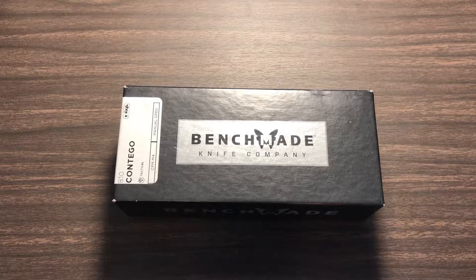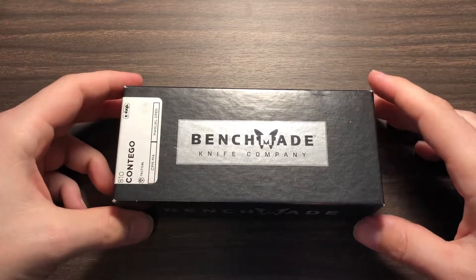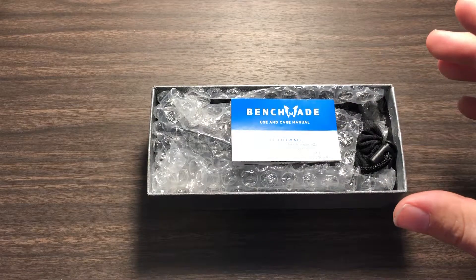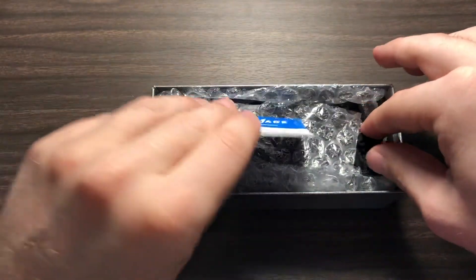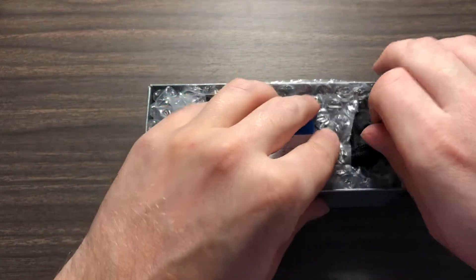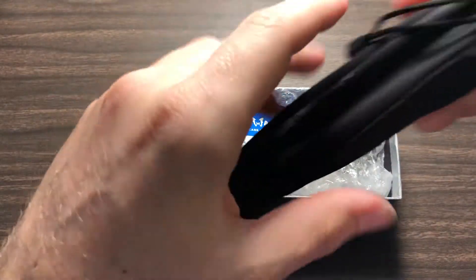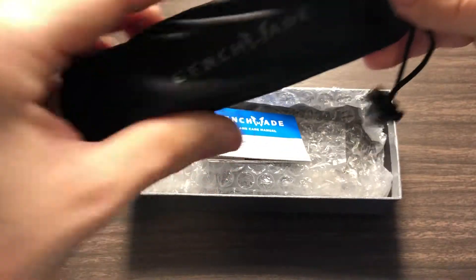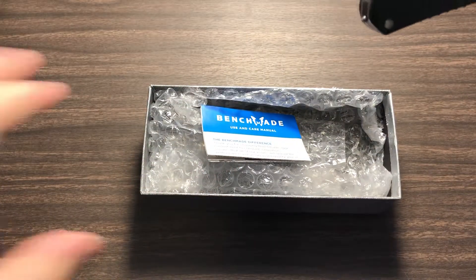Hey everybody, how's it going? Today we're going to be looking at the Benchmade 810 Contigo. I got this guy in a trade for a Benchmade Mini Crooked River. He's all packaged up, ready to go, because I'm going to be trading him and my ZTO 350 for a Microtech Sigil. I'm excited for that.